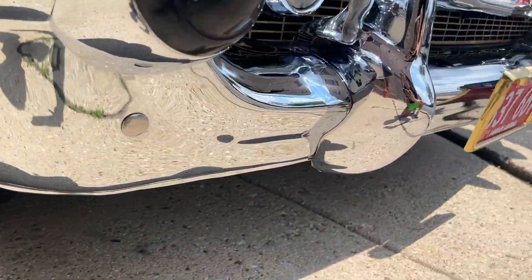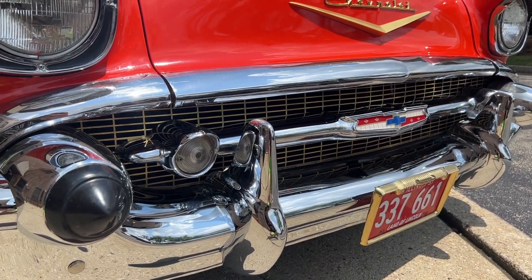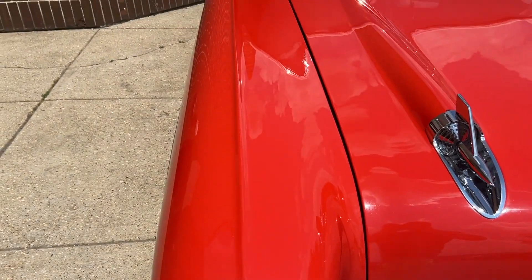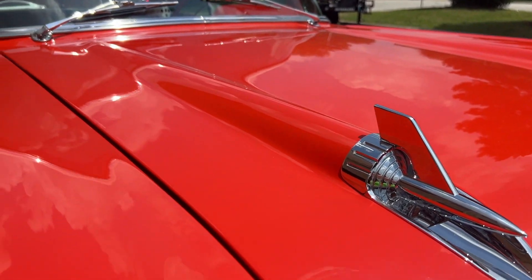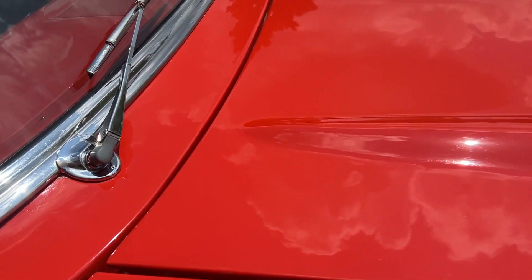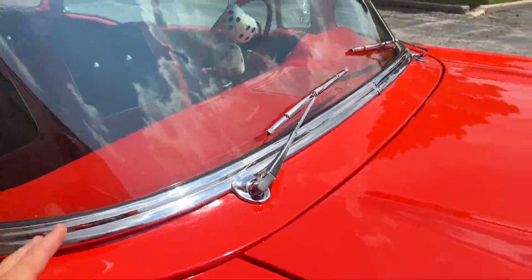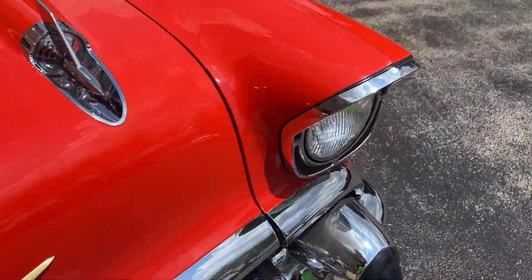This is just super nice — long-time owned, probably restored around 20 years ago, and you wouldn't believe it. The shine, the quality of the paint, the depth of the color when you look at it — all the glass is excellent, all the trim is excellent. It's got the gold accents there; I always love that little touch.